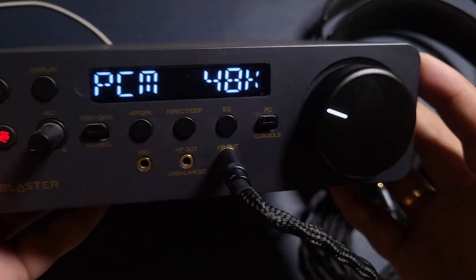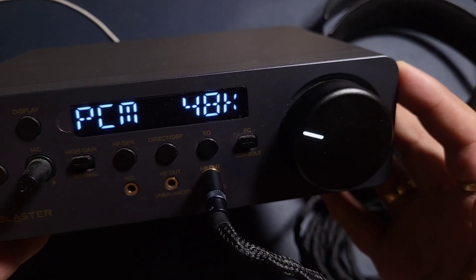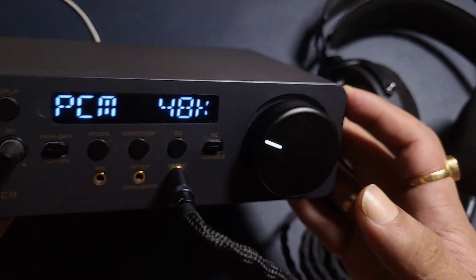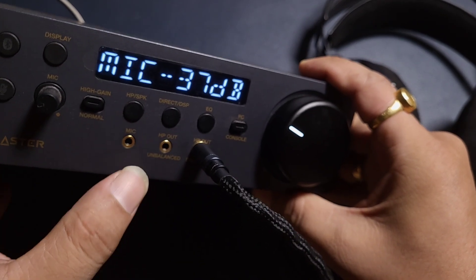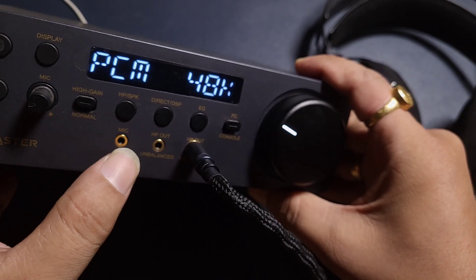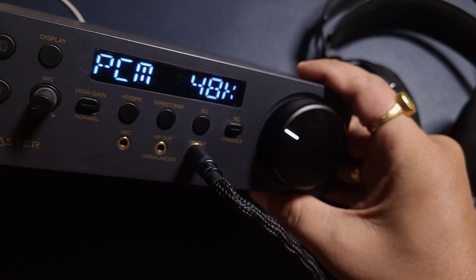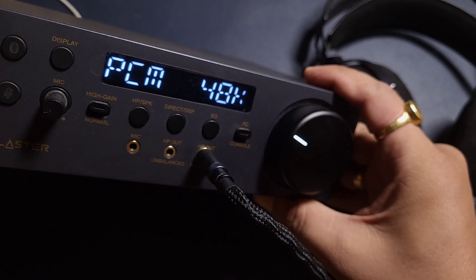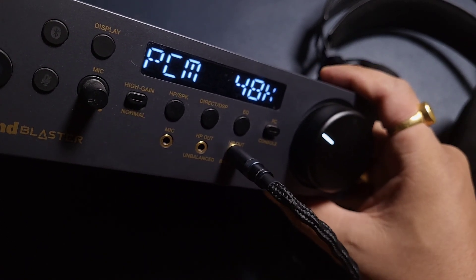This is just not an audio DAC amp. This one has a microphone control tool — mic gain, and there is a mic out. If you have a separate microphone, you can use that too. There is also a mute button. This is a complete setup for someone who likes to game.